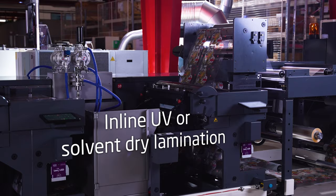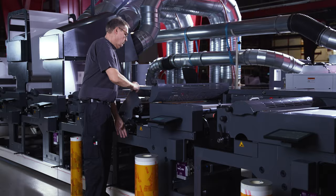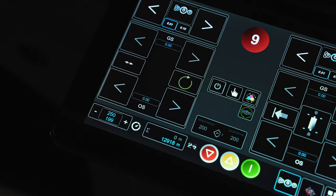With multiple in-line lamination capabilities. Easy access and lightweight tooling ensures extremely fast job changeovers. The advanced auto-register system secures minimum deviation from low to high speeds for reduced waste and maximum productivity.